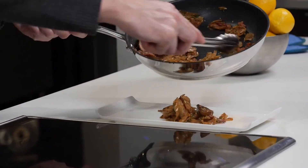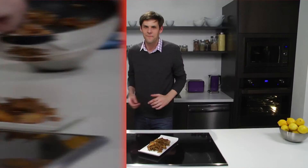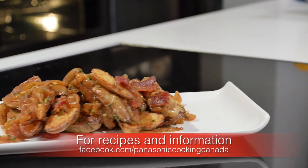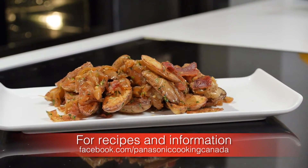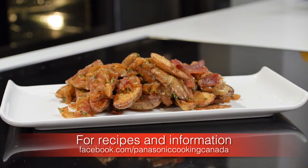We want a nice big hearty portion, something we can serve around the table for everybody to enjoy. And there you have it — perfectly roasted potatoes, beautifully caramelized onions, and fresh herbs, cooked with precision thanks to the Panasonic induction cooktop with infrared sensor technology. For more recipes just like this and other information, please visit facebook.com/panasoniccookingcanada.